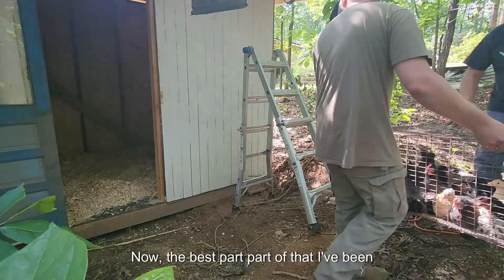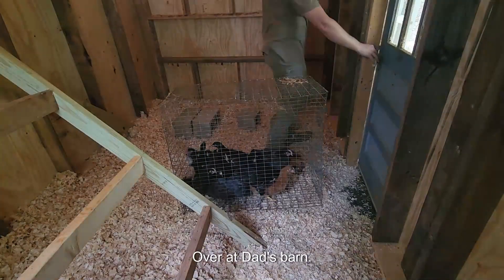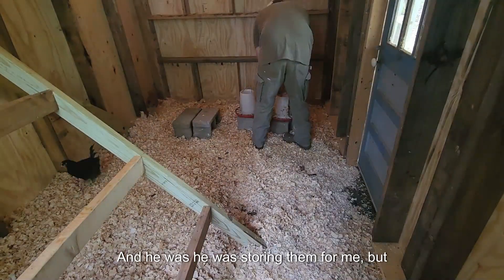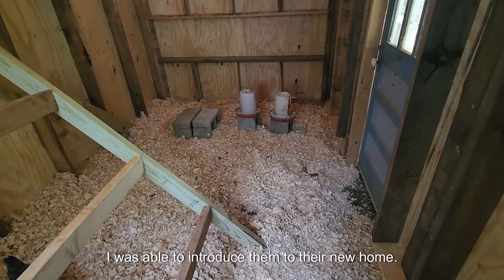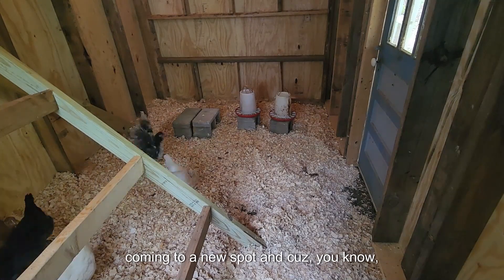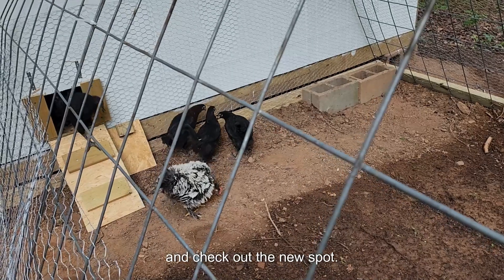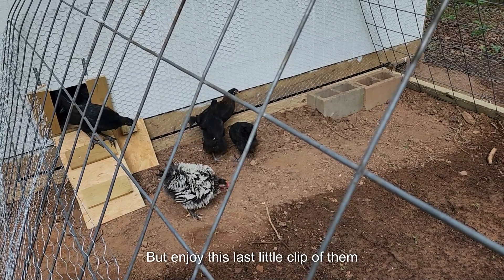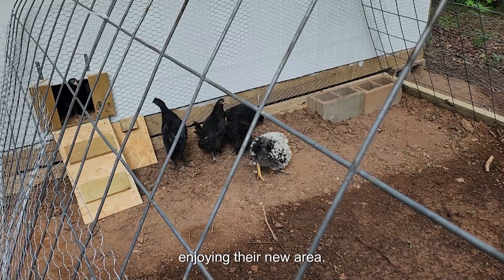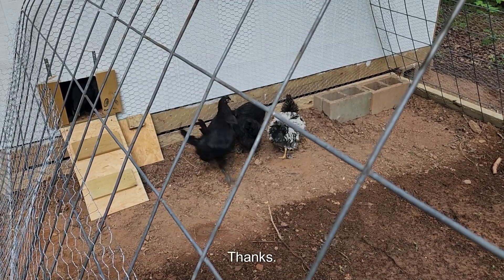Now the best part — the part I've been waiting on — is the chickens. I had them over at dad's barn and he was storing them for me, but I was able to introduce them to their new home. It's always funny watching chickens come into a new spot because everybody's trying to claim territory and check out the new space. Enjoy this last clip of them figuring out their new chicken door. Thanks everybody for watching. Stay tuned for our next projects.